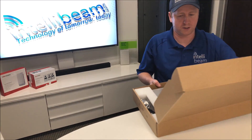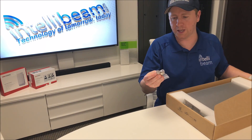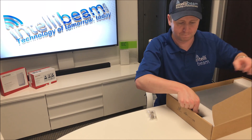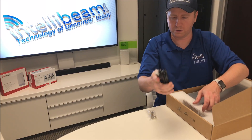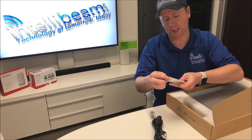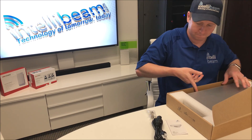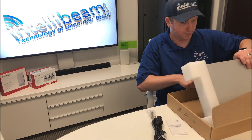So let's see what we got. You have the cage screws and nuts, your power cord, the UniFi Switch Quick Start Guide, and then we have the switch itself.